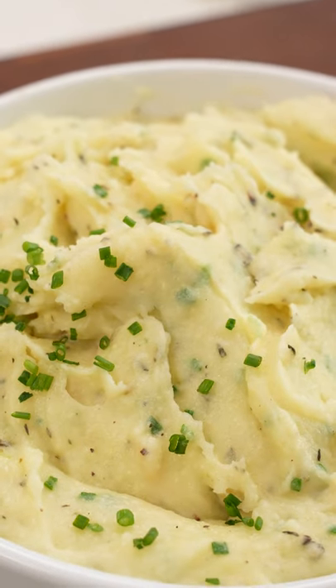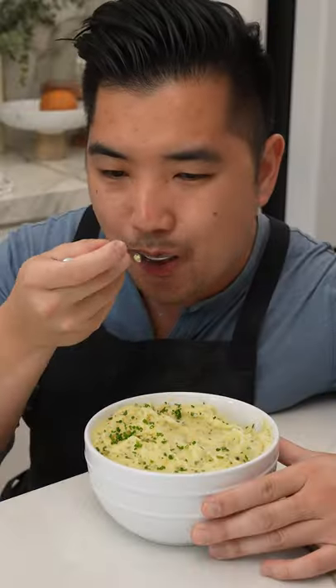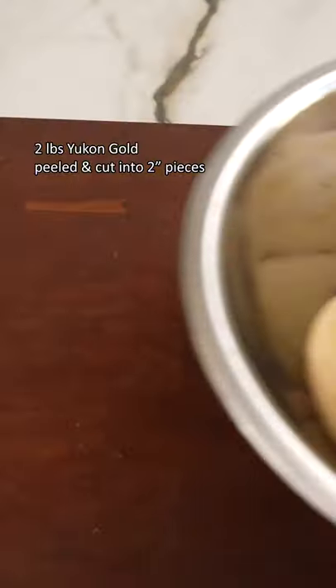In my opinion, Thanksgiving sides are always the best part of the holidays and I always go straight for the mashed potatoes. This is how I make mine super fluffy and garlicky — they're always the first to go.